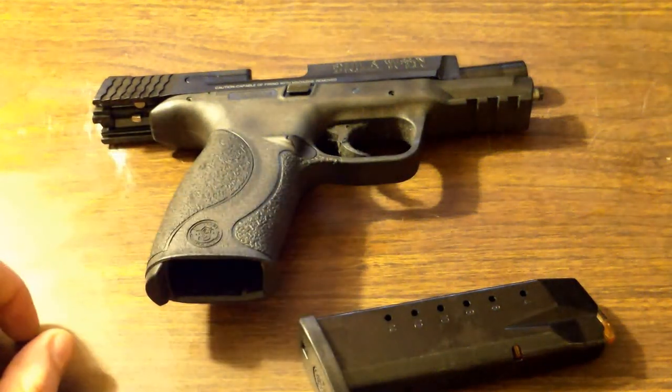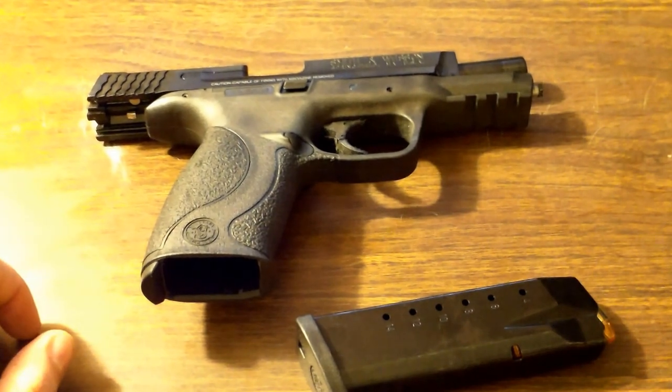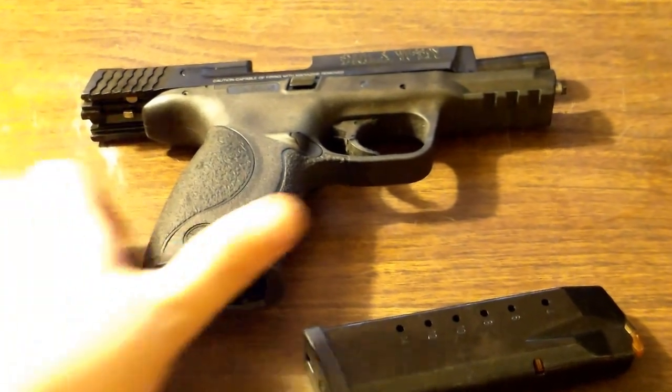Hello again, YouTube. Just doing a quick update to my EDC today. I've gone through quite a few changes since the last EDC video, so I thought I'd show you some of the new stuff I've done and give you a little bit more detail on it.